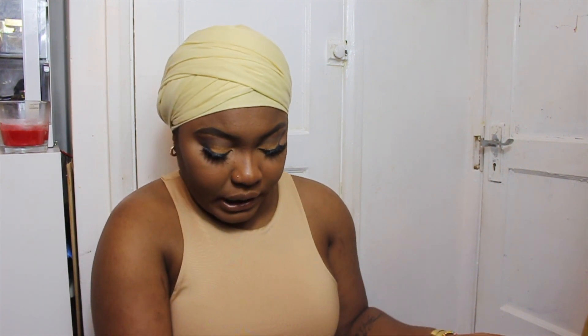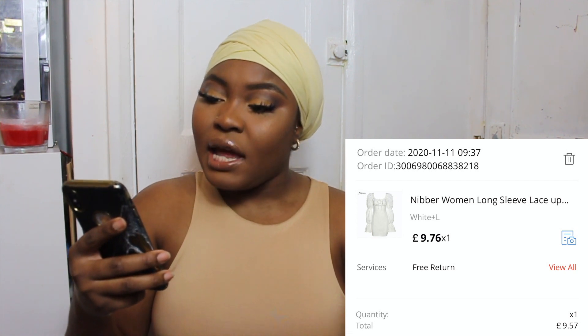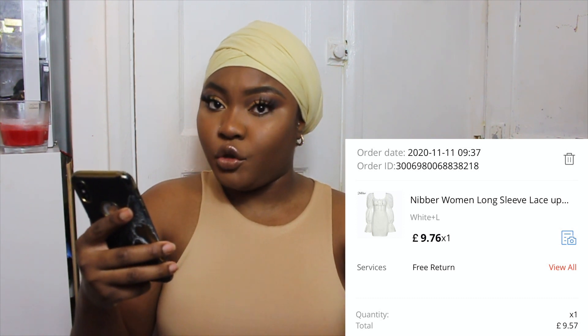I like the invisible zipper — you can't really tell there's a zip until you get to the top. The dress is quite short but I like the length. It has a little inner divider so when you're wearing knickers, no one can tell. I got this in a size large in white and it cost me £9.76, taking about two weeks to arrive.